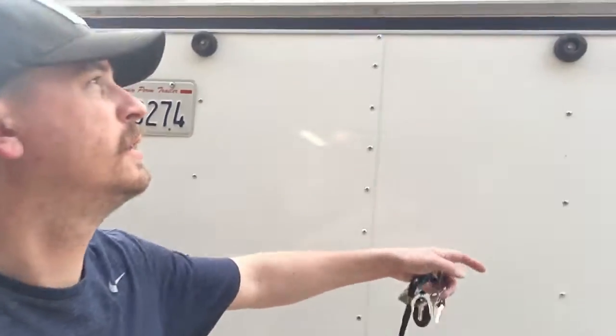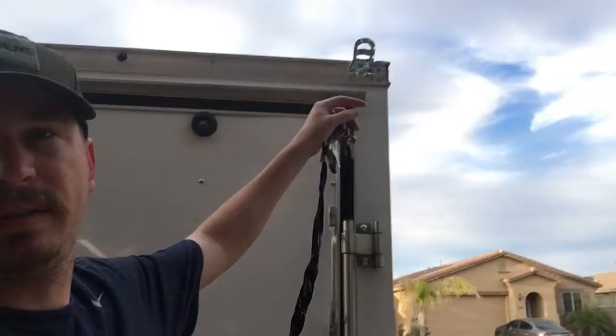First of all, the door was already on here. I did add a flagpole on there. I'll show the inside first.